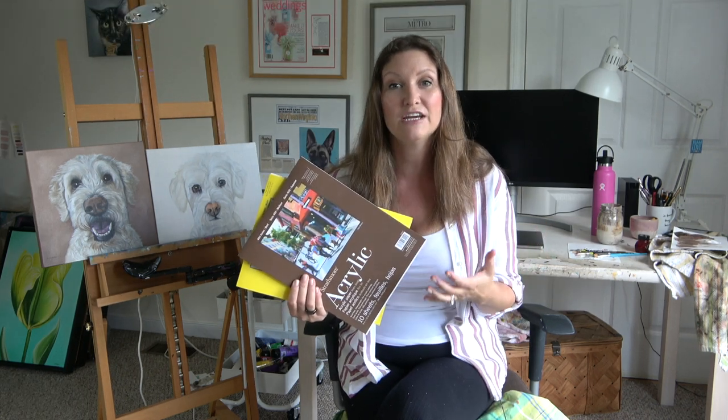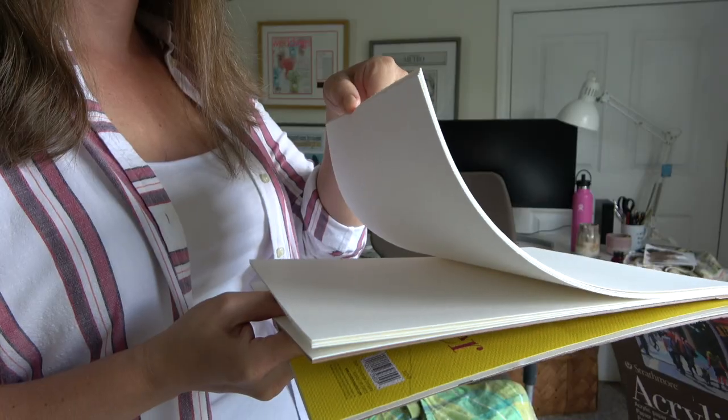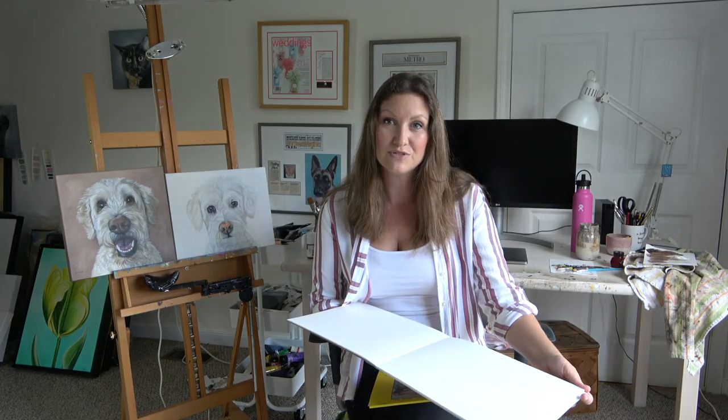It's a convenient, affordable option and it's ready to use with your acrylic paint. If you want an even smoother surface, try this 400 series. The paper is thinner though, so if you are thinning it out with water or another medium, the paper may bulk up. But it's a beautiful texture — the paper is thicker and I think you're going to have a lovely time using this.